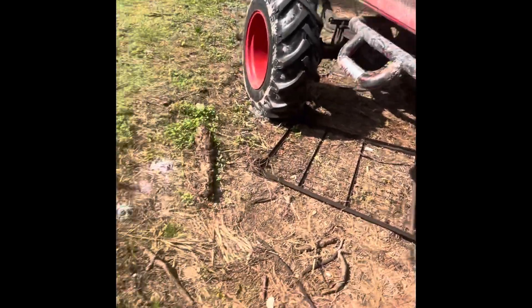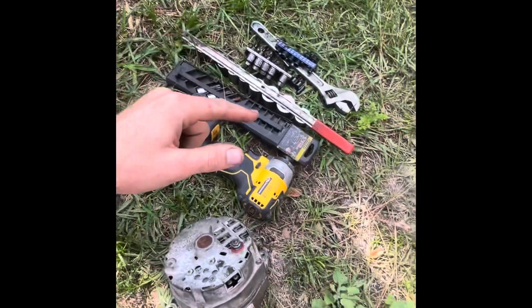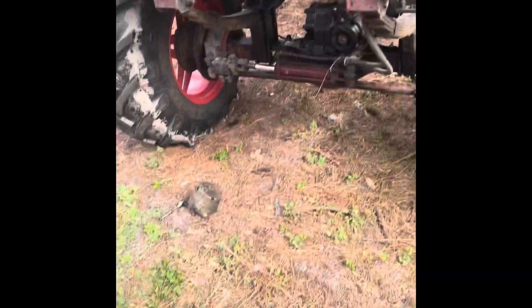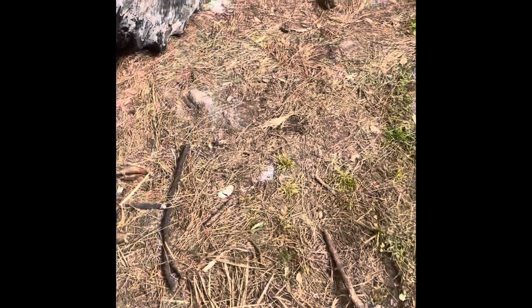I'm going to go ahead and swap this alternator out with this one. Hopefully this thing is still good and I'll be right back. Alright, new alternator is on — old one laying on the ground of course. I have every bolt besides one tightened. I just want to make sure it charges before I go wasting my time on that last bolt. It took like an hour to tighten.